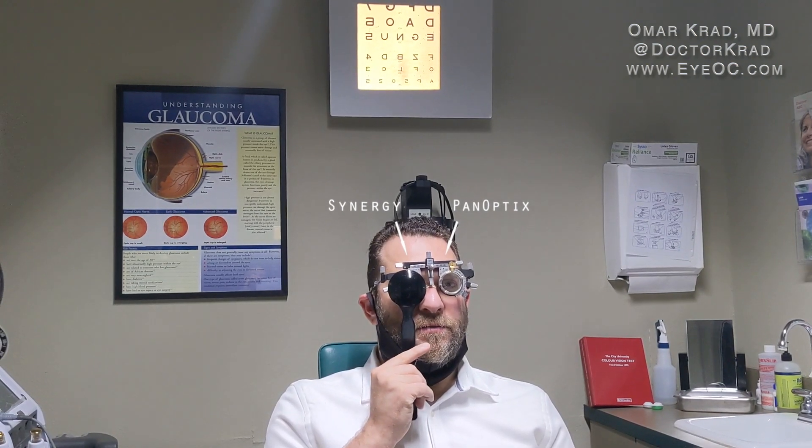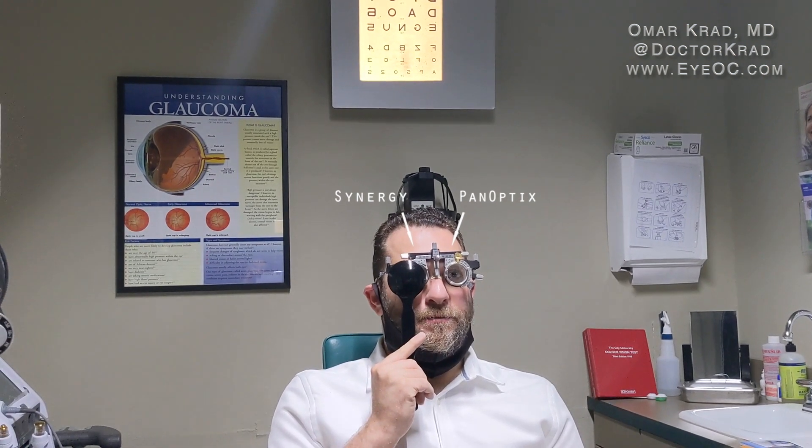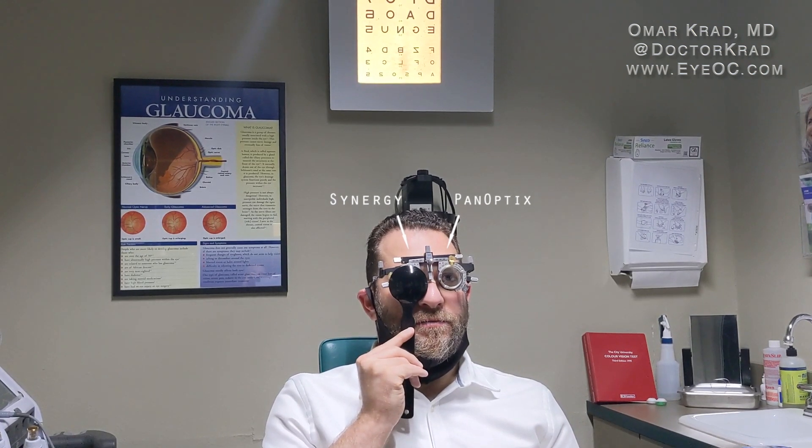The patient reports the far vision from the right eye — the Synergy — is definitely better. It looks sharper and crisper. With the left eye, the letters look a bit fuzzy. When asked whether one eye looks darker or brighter, he says the right is definitely brighter. As for the darkness of the black letters themselves, they look about the same in both eyes.